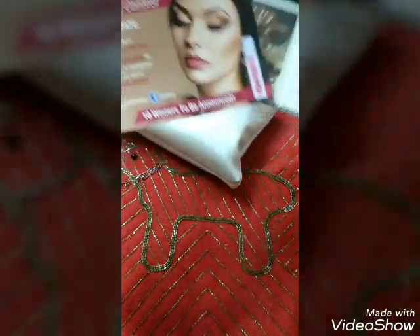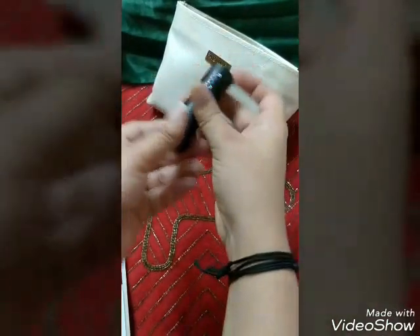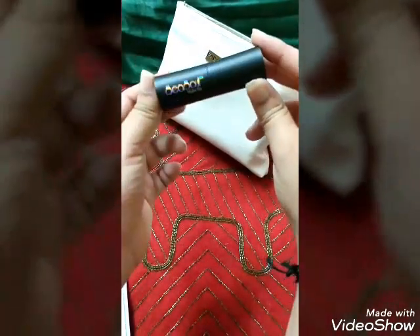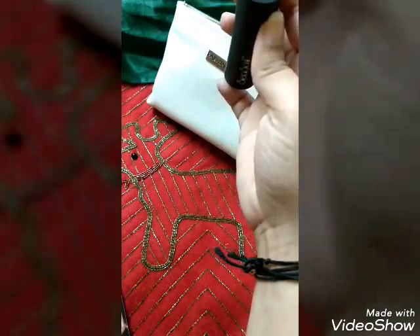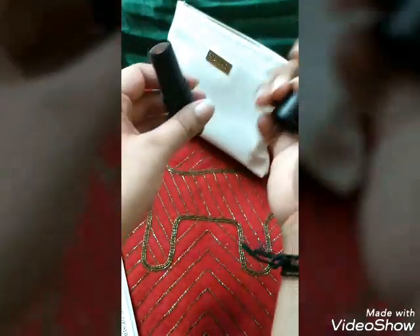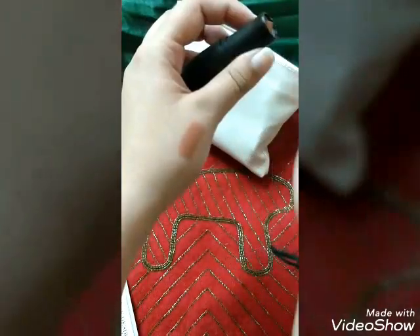The first product is a beautiful lipstick — I am in love with the packaging. It is a matte lipstick by See-Sol and it is lead-free. The price is ₹530. I got the option to choose the shade and I chose ML01, which is beige nude. Let me swatch it for you — I'm sure it's going to look very amazing on me.